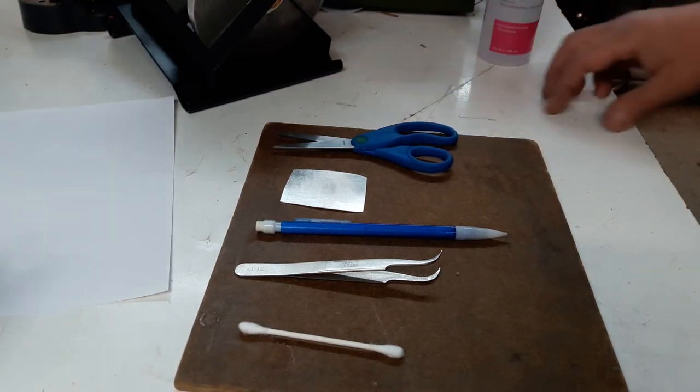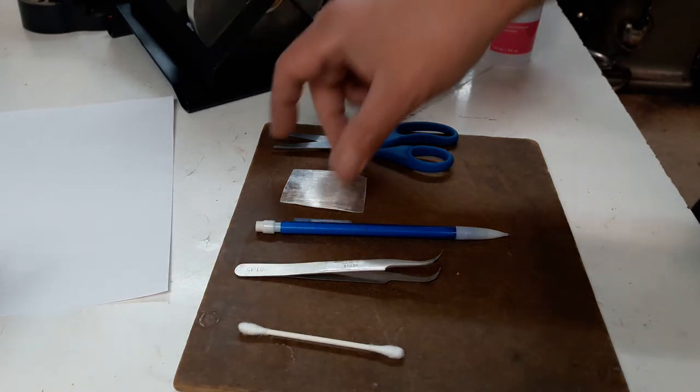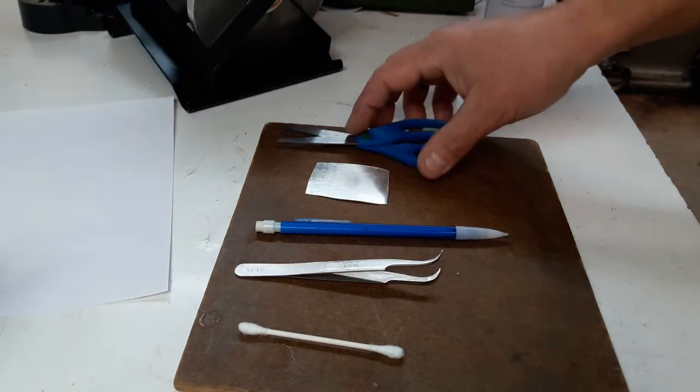Today's video is how to transfer an image onto a piece of metal — a precious metal. This one here is sterling silver. I soft-sanded it a bit as you can see. And this is what you're going to need.